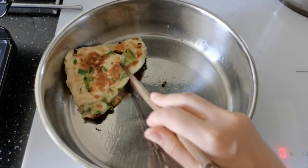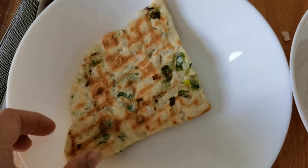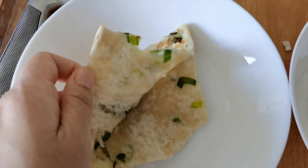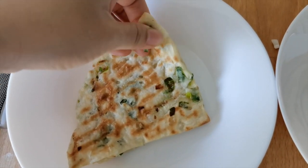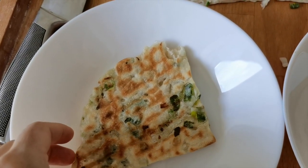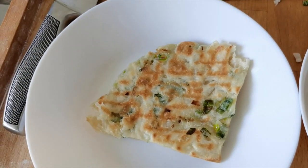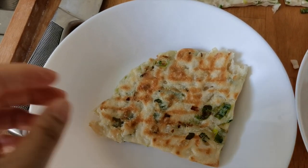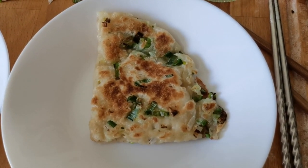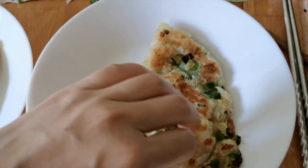Both sides have already turned golden brown. This one is the one cooked with the toaster — quite crispy. This one I cooked with a pan — quite crispy as well.